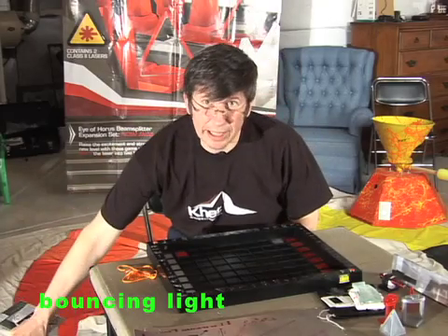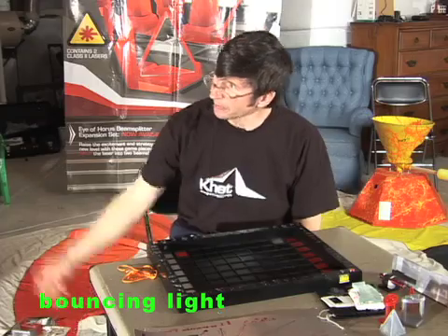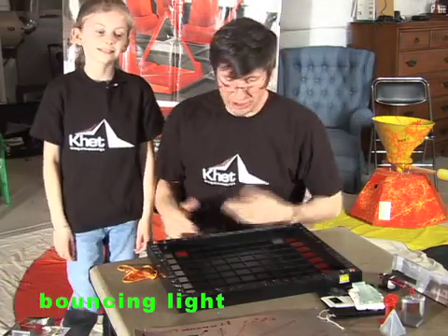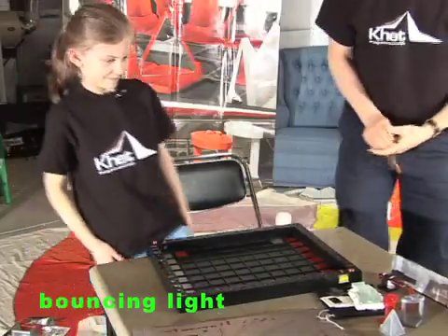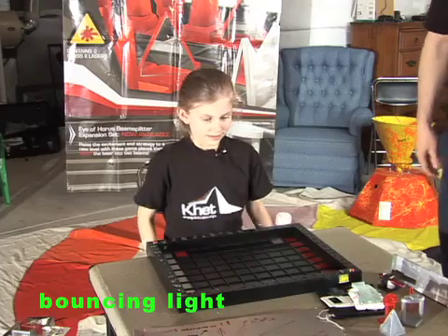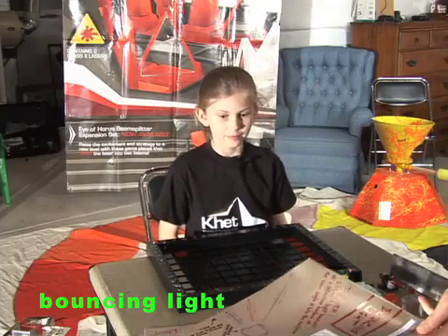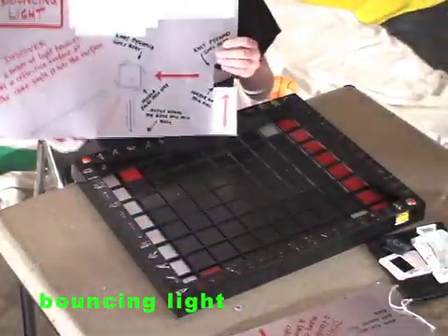We have created some educational aids, and I've asked Katherine to help demonstrate some of these. The first activity we'll look at is bouncing light, which you can do just with the materials that come with a standard Khet game.